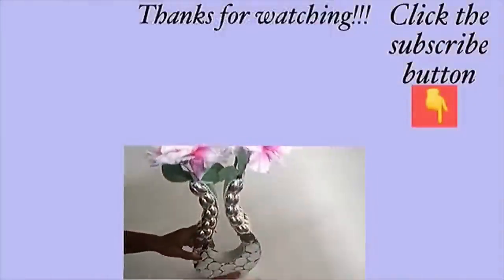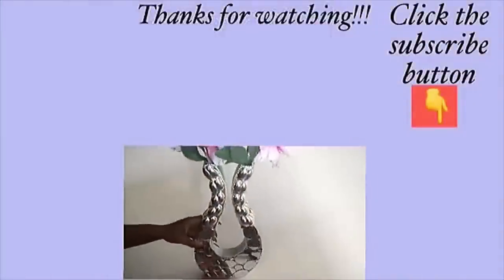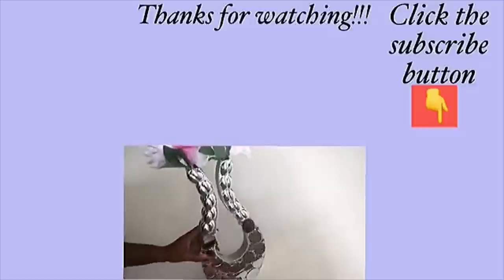Thank you so much for watching. I have other videos linked in the description box below — do check them out and don't forget to click on the subscribe button.